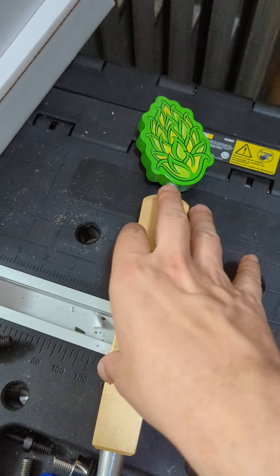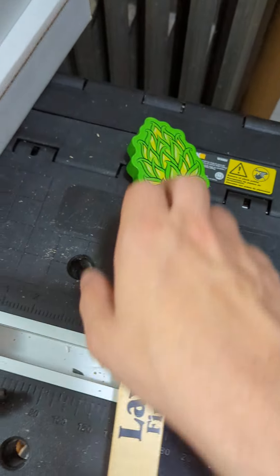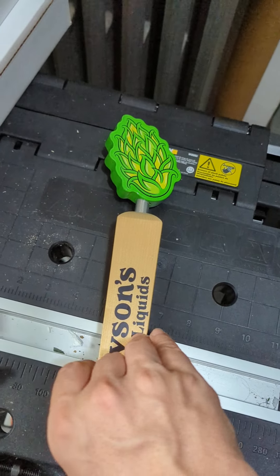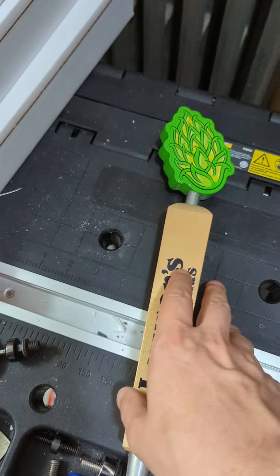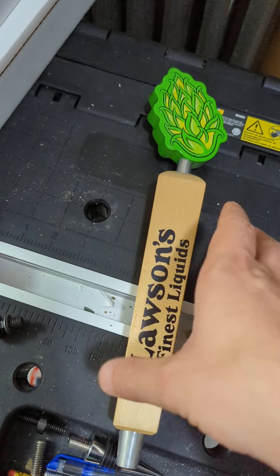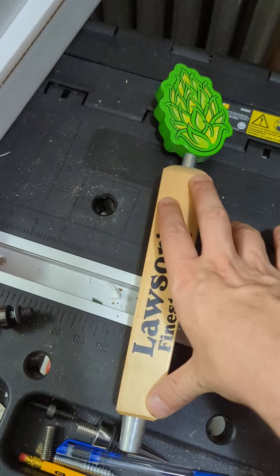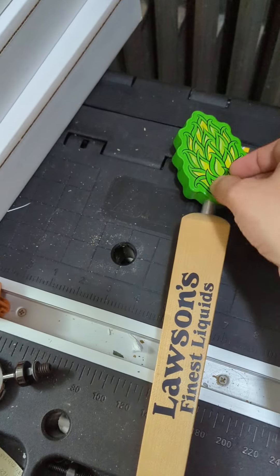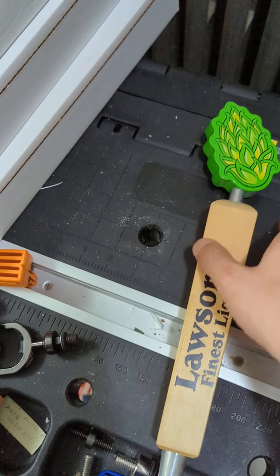This should be the tap handle for Chinooker. With Lawson's, they've got this standard base that they had been using for most their taps. I actually just double checked, and it looks like Sip of Sunshine and Little Sip of Sunshine have their own custom bases now. I don't think that that was the case before, but I could be misremembering, and then you do have the toppers here.